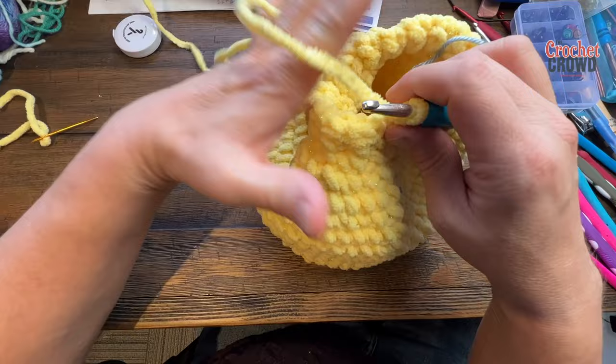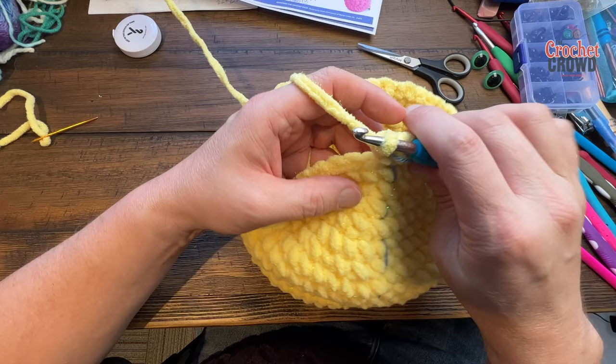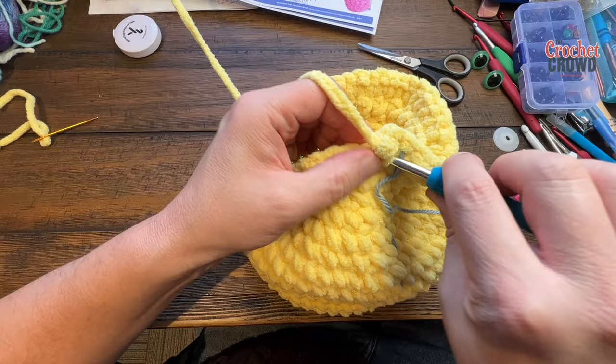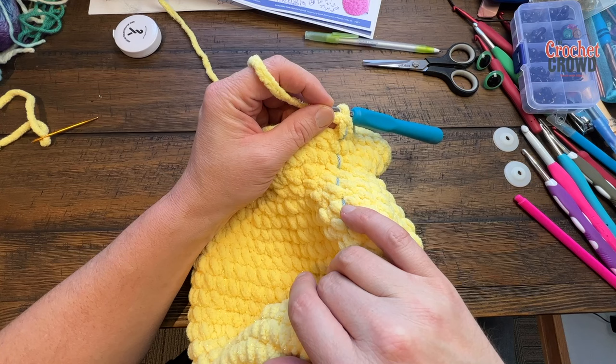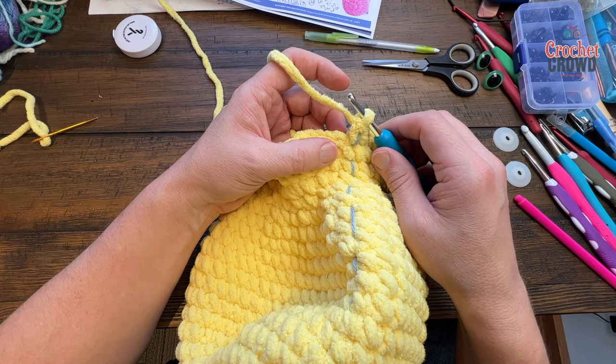Round twenty: one single crochet in each stitch all the way around. Round twenty-one: the repeat is two single crochets into the first stitch and then one single crochet into the next — do that all the way around. Rounds twenty-two to twenty-nine is just one single crochet in each stitch for eight rounds total. Move your stitch marker up each round. I'll meet you at the end of round twenty-nine.